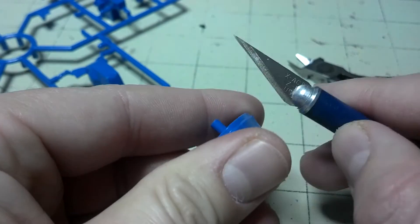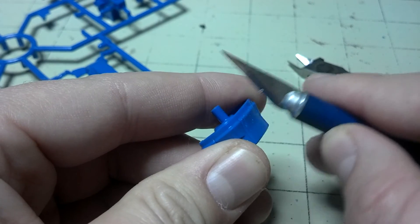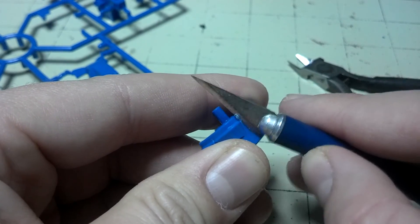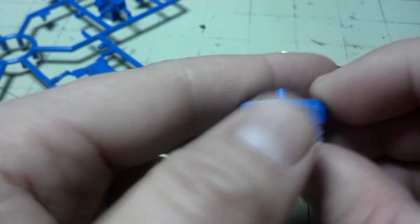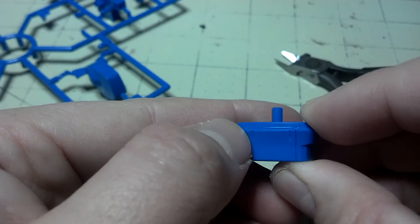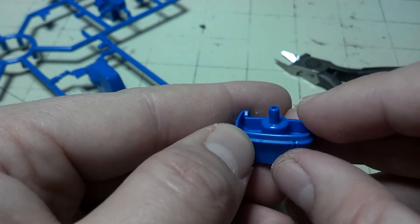Another thing I do is when I'm really flushed down, I just hold the blade perpendicular to the part, and that removes any nub mark or any imperfection and smooths out the rest of the seam.